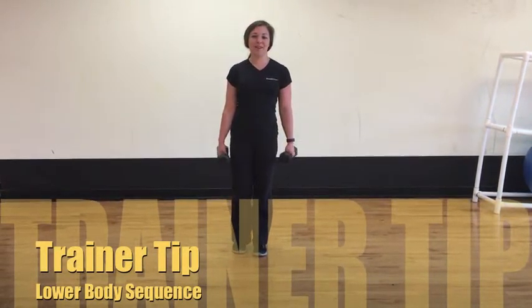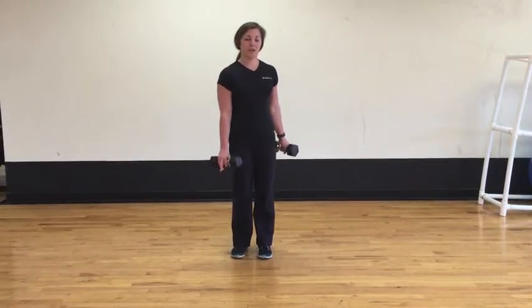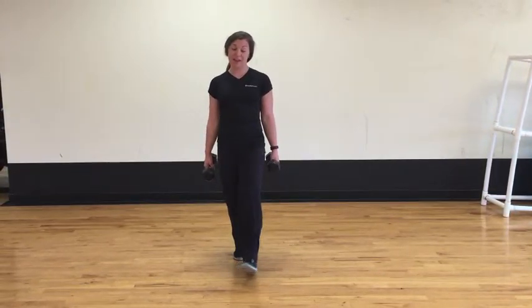Hi, this is Kaylee with your training tip Tuesday. Today I'm going to show you three different leg exercises that's really going to hit all the angles of your leg muscles and your hip muscles as well.